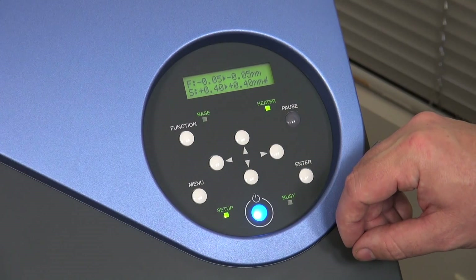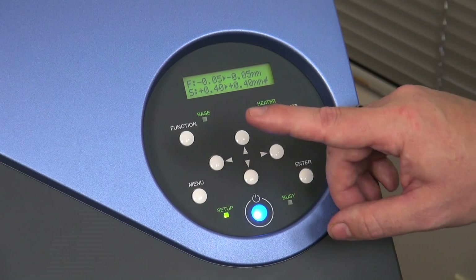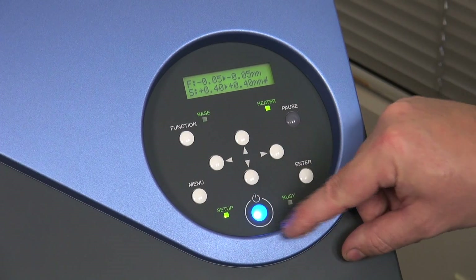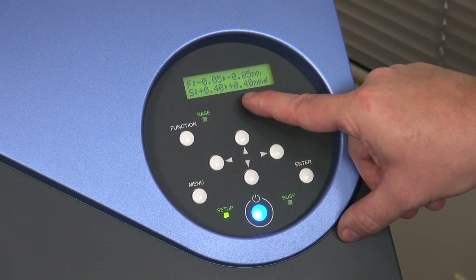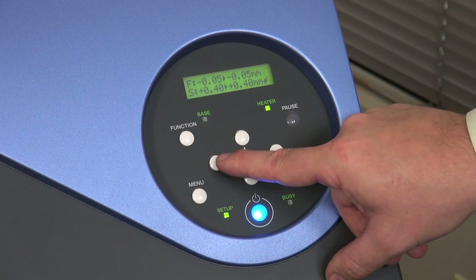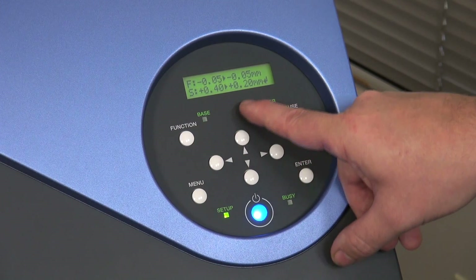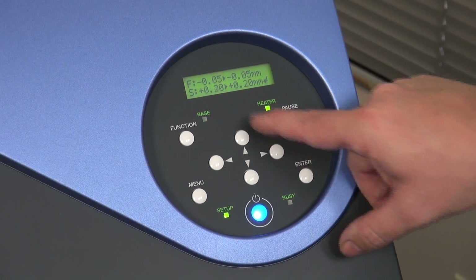Our feed was correct at negative 0.05, so we don't want to adjust that. If I were to adjust it, I would use the up or down arrows to change that value and press enter when done. Our scan is set at plus 0.04 and was off to the left side of the cut, so I need to adjust this down to a better value. I'll take it down to plus 0.20 since it was a significant amount to the left hand side, and press enter to set the new value.